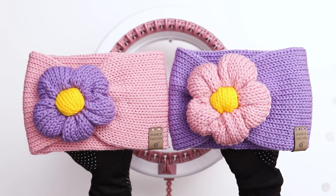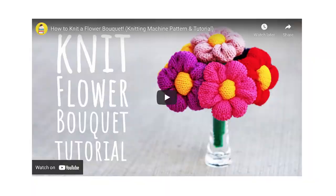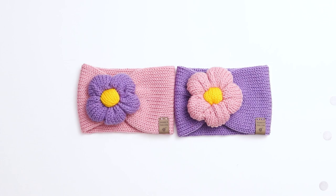Today I'm going to show you how to make these flower headbands using a circular knitting machine. This project was inspired by my previous tutorial, How to Knit a Flower Bouquet. When I showed the bouquet to my husband, he thought they would look cute on a headband, so I gave it a try and I loved how they turned out.